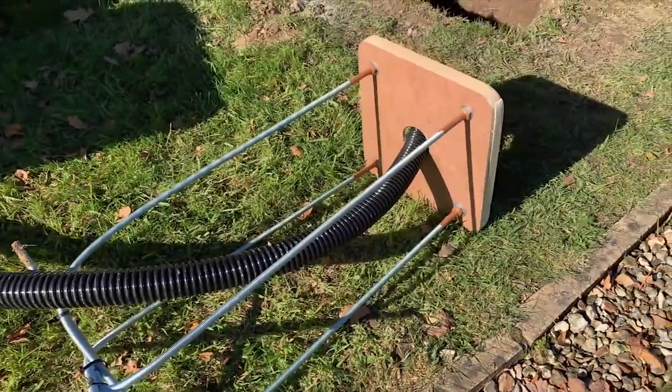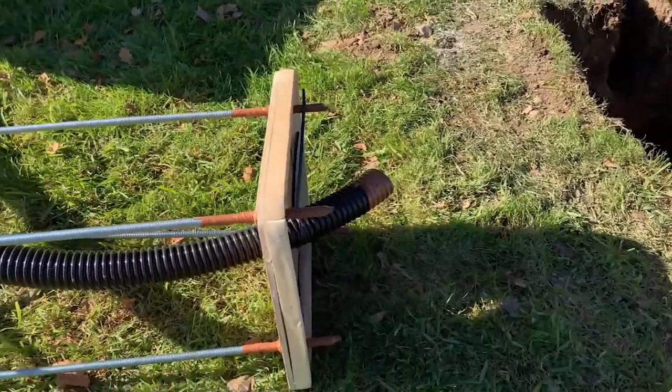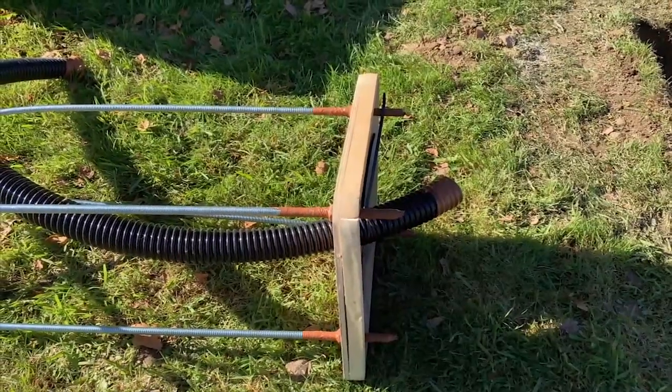We've passed the flexible duct through our lamppost anchor, and on the other side we've applied several cable ties just to stop the flexible ducting from being pulled back into the concrete base when the concrete is poured.